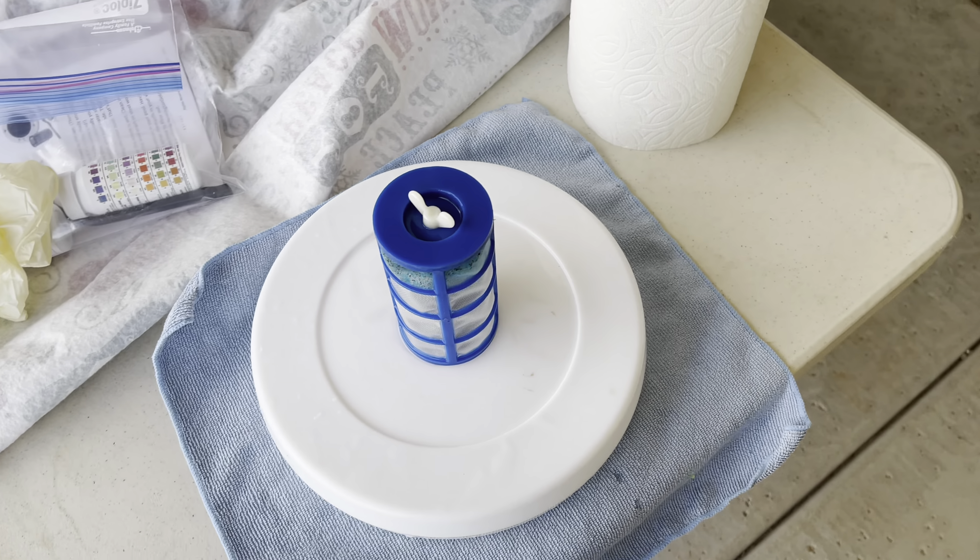This is the copper rod that I take out, and you can see it just gets this nasty blue caked and dark material on it. It's real easy — while it's wet, just use the little wire brush that they give you and scrape it off. It comes off real easily.